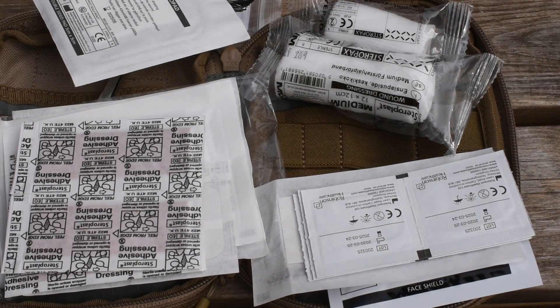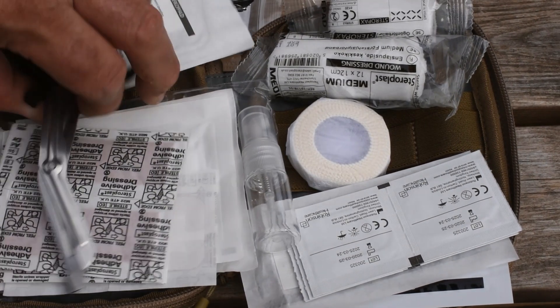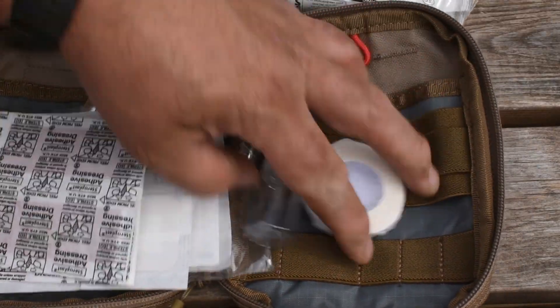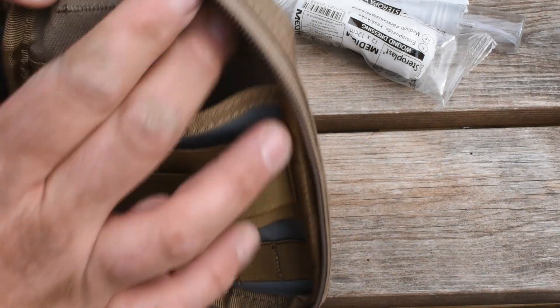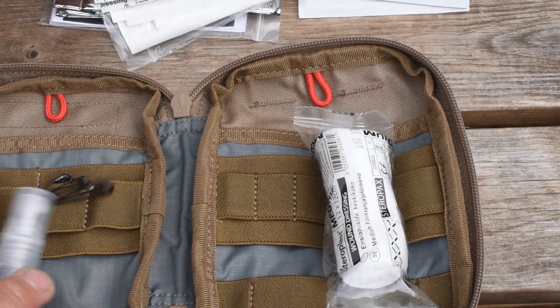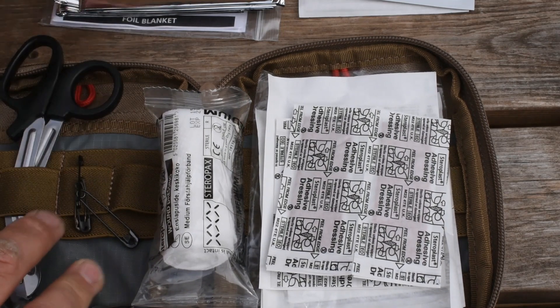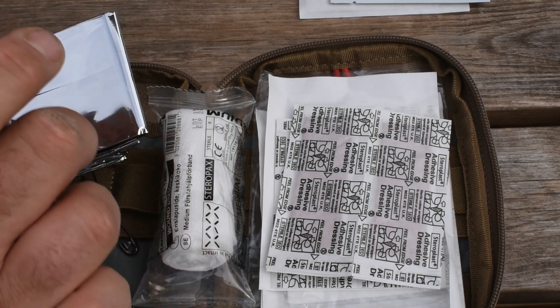This is just a basic IFAC. Overall I like it — it's a good ground for a small kit to build upon. I like the pouch; I think the actual money's in the pouch itself rather than the contents. It's a good waterproof pouch, good quality, 1000D. I like the little tab pulls on it. They're supposed to come with a rat-style tourniquet, but it's not in this kit.